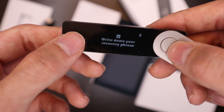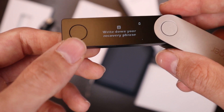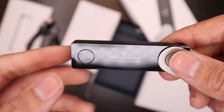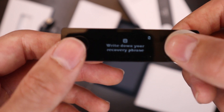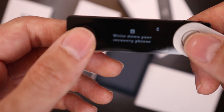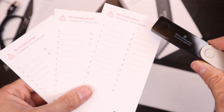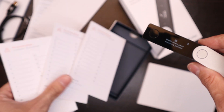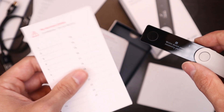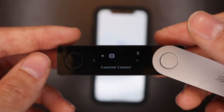You have to write down your recovery phrase — this is going to be the 12 to 24 word phrase. For any reason if you lose this device, you will need these words in order to access it. Even if you don't have your device, you can access your funds through something like MyEtherWallet. These words are just as valuable as the cryptocurrencies stored on your device. They provide you with three recovery sheets in case you want to store copies in different places. Make sure you write down your entire recovery phrase and store it somewhere where no one can access it.